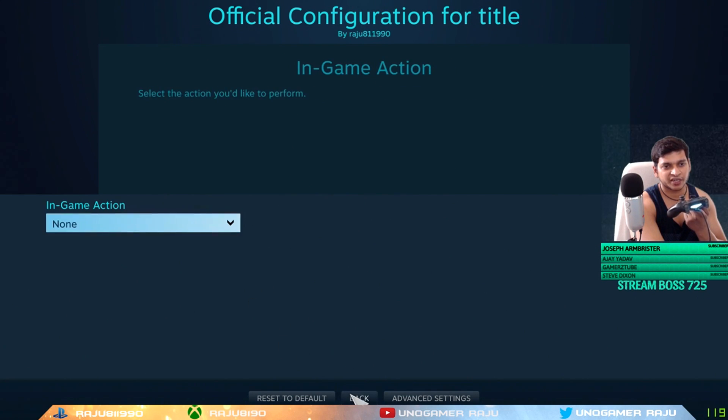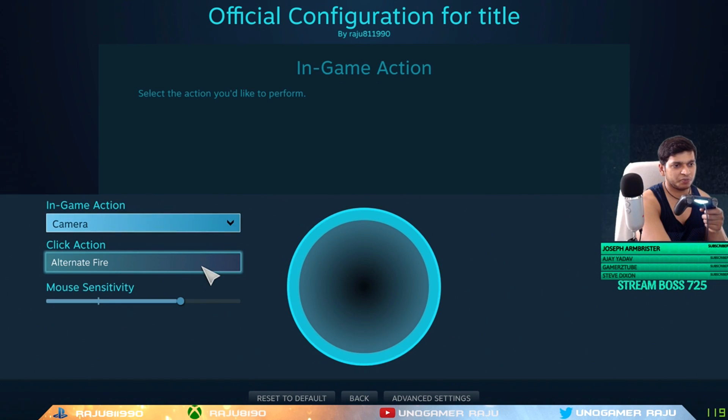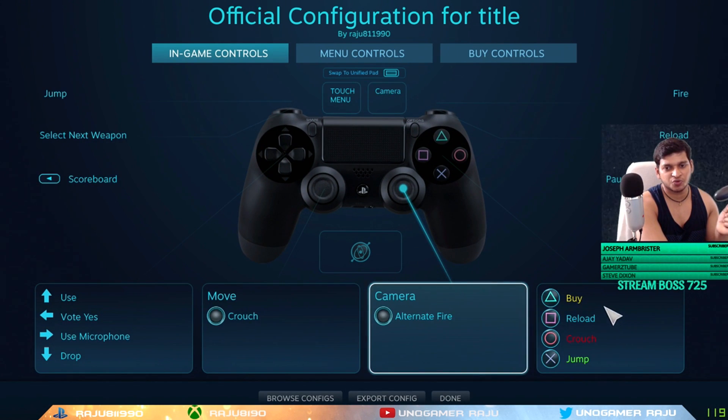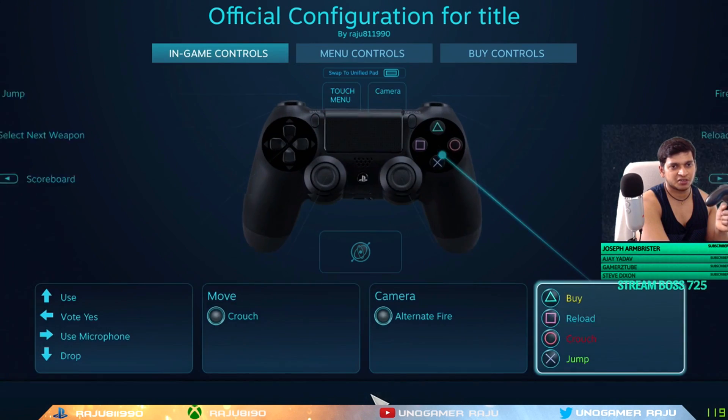After that, for the camera settings, the right analog should be set to Camera. For the click action, set it to Alternate Fire — like zoom — so if you use a sniper you can scope with it. Mouse sensitivity I keep high because I play well with high sensitivity. Then for the four default face buttons: Triangle is for the knife/buy; Square is to Reload; B is for Crouch; and X or A is for Jump. These are similar across most games and controllers.